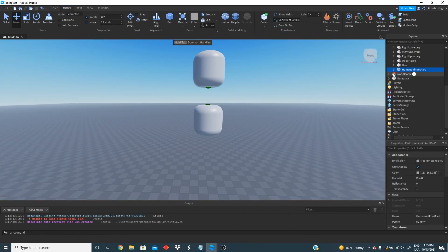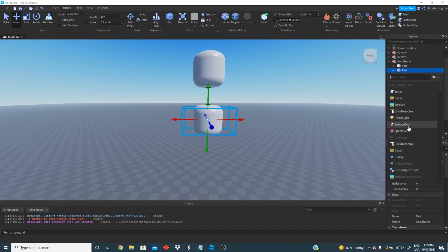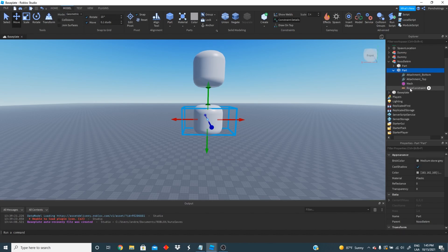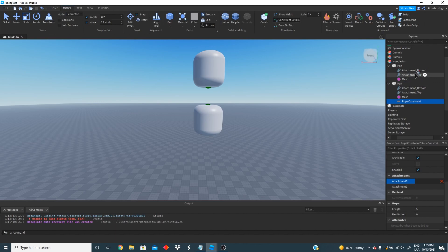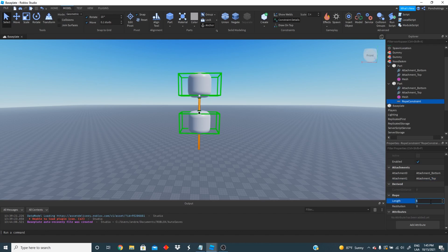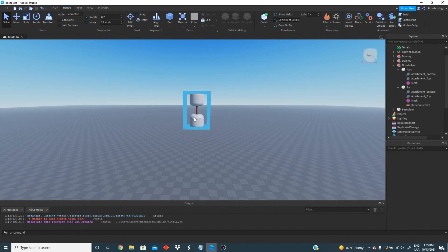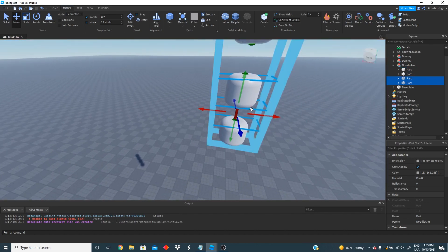We're going to be creating a lot more of these but let's just focus on making this work. We're going to grab the second part and go ahead and insert a rope constraint. Make sure to do this very carefully. We're going to connect attachment zero of our rope constraint to the attachment bottom of our first part, and then attachment one to the attachment top of our second part. As you can see we are connecting the bottom of one part to the top of another one. Next we're going to change the length of our rope to 0.4 or maybe 0.2, making sure to have them really close together.